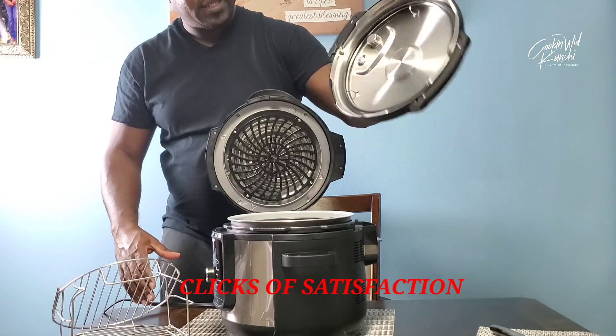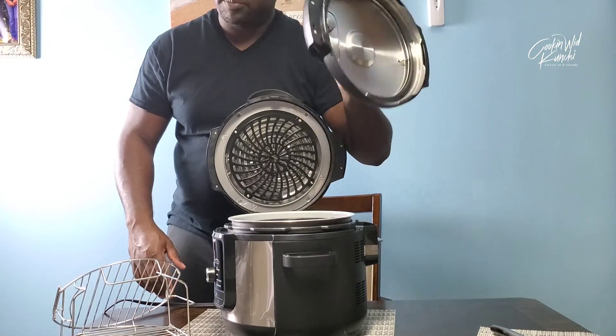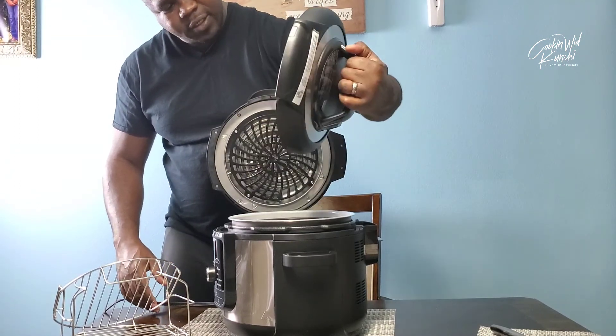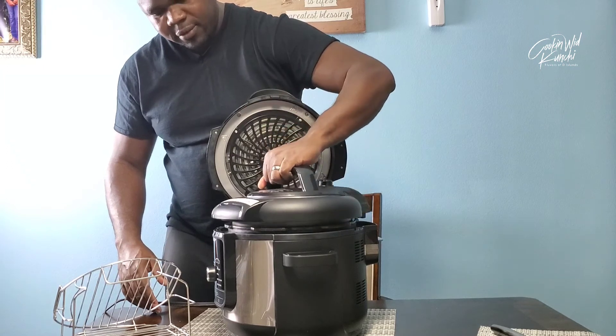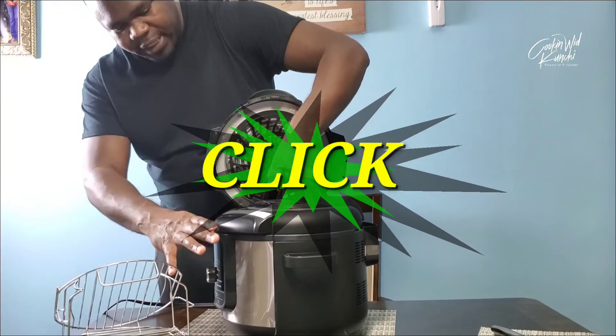Right away, this is way more lighter than the previous Ninja Foodi, and I had the small one — so that's saying something. They've really gone ahead and done some real good work redesigning this.